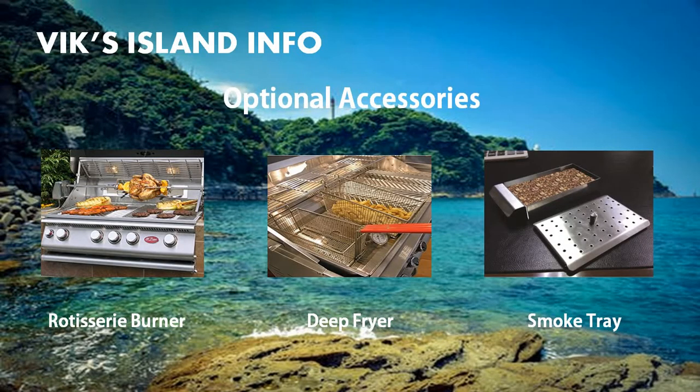Here are some of the optional accessories you can get with this grill: a rotisserie burner, a deep fryer, and a smoke tray. The rotisserie burner is used for cooking your favorite meats evenly in their own juice. It's a long rod that attaches to the motor mounts on your grill and turns your food while it's cooking evenly.